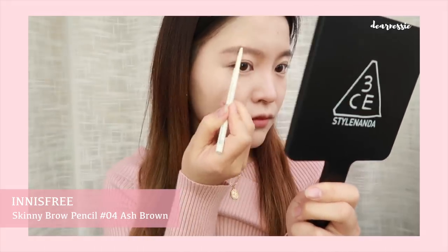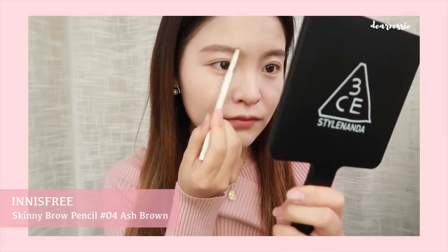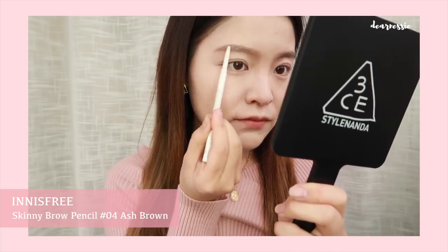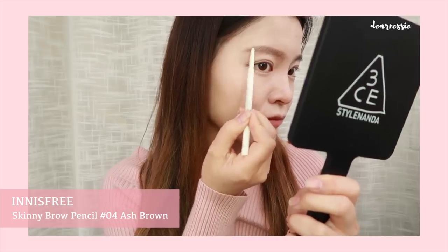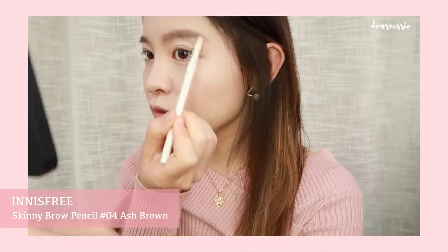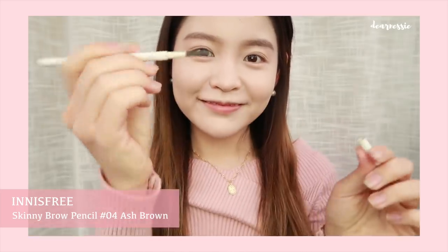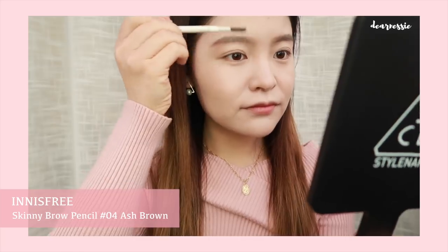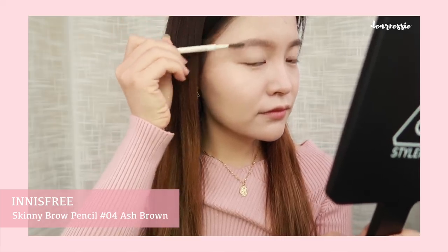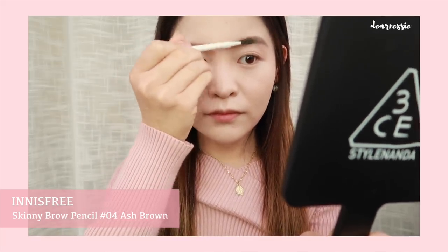Using a brow pencil really allows you to get into the gaps that the powder missed and also gives you more control over the shape of the brow. Here I'm just elongating the front of the brow up to the nose bridge and then sharpening the tip of the brow. Now that we've cleaned up the edges, we're going to repeat on the other side. Then we're going to flip the brow pencil to reveal the spoolie and brush through our hairs. Generally, you should be following the direction that your brow hairs grow — brushing up towards the front and down towards the end.